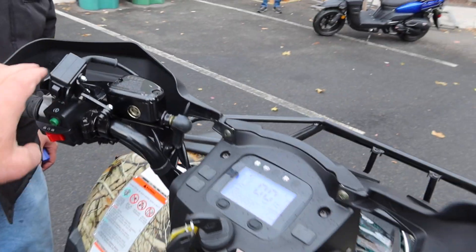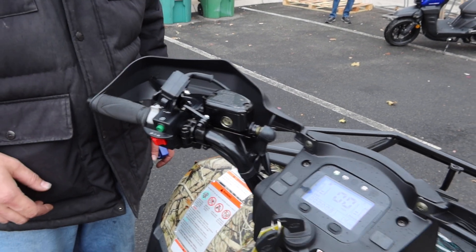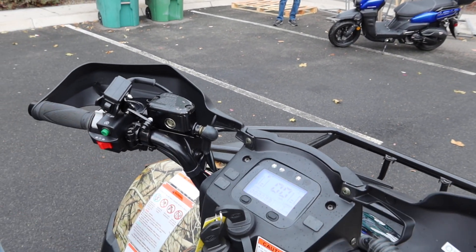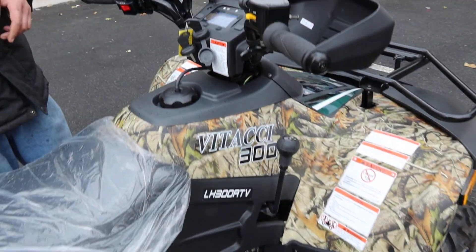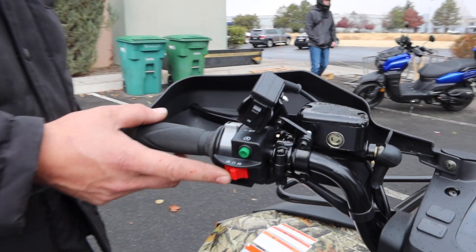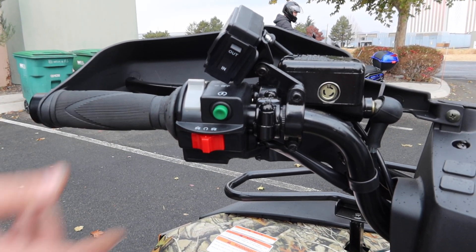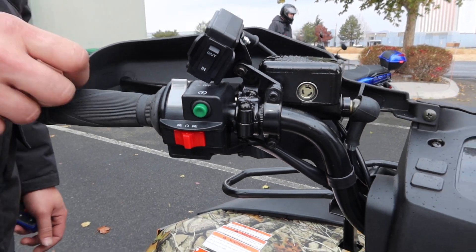We have the handbrake right here — it has a parking lock feature as well. This operates the front brakes, and this one over here operates the rear brakes. This switch over here is the kill switch: put it over to kill the engine, turn it back to the middle position to restart it. It kills the engine the other way as well.